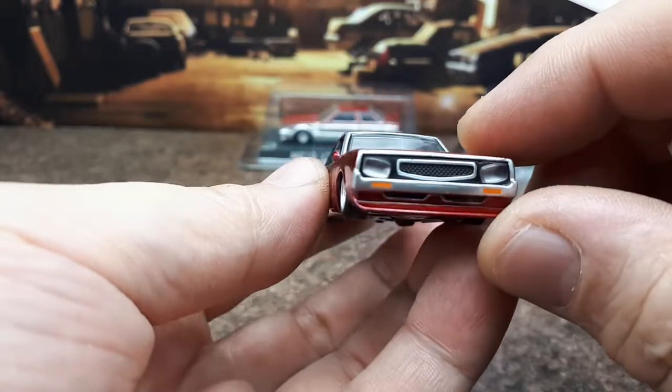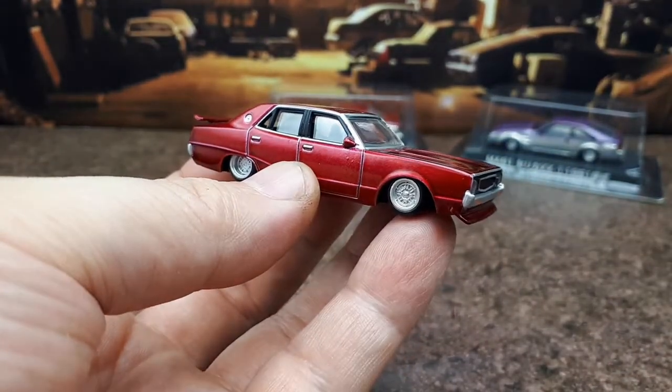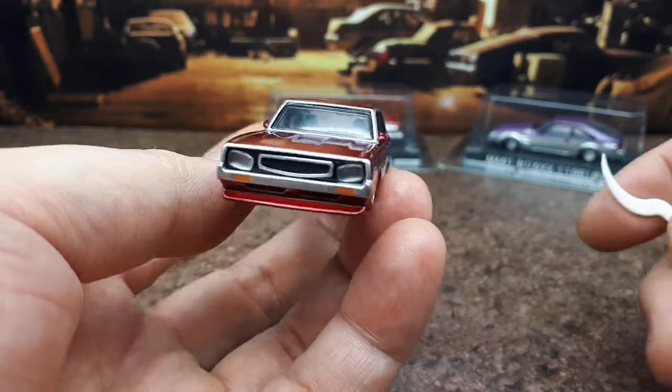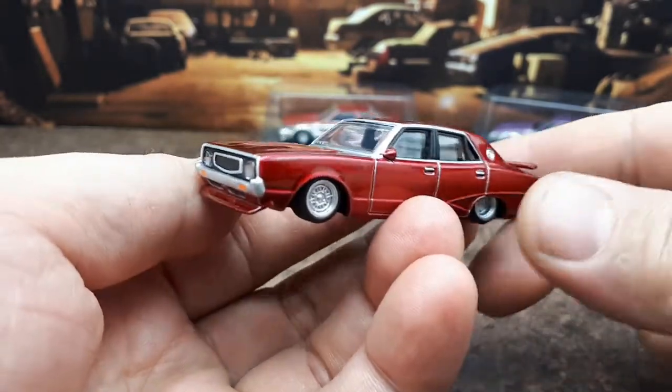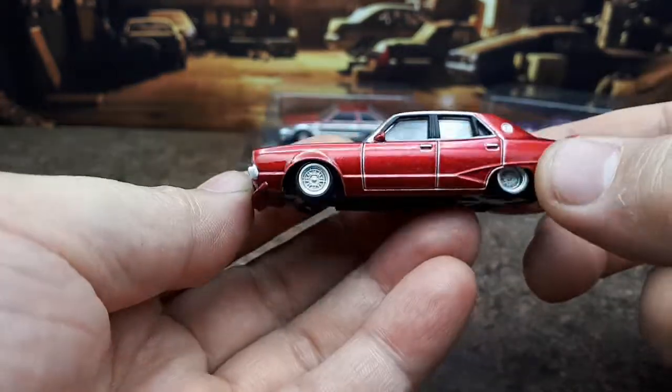It's a shame about the paint rash, but there aren't many chances to get the new old stock Aoshima Grachan from the second collection. Because right now they're selling the 12th collection, so this is 10 collections old. Not much choice.